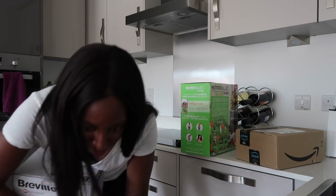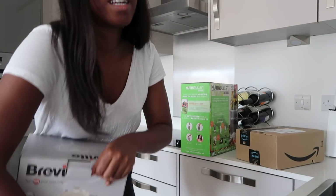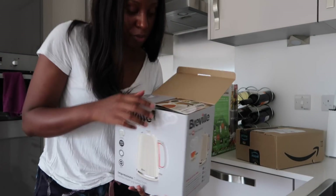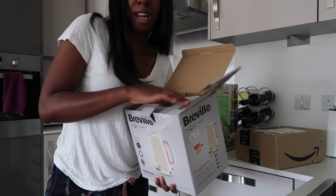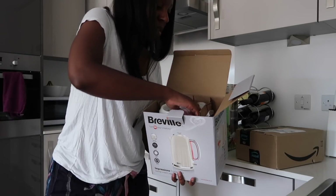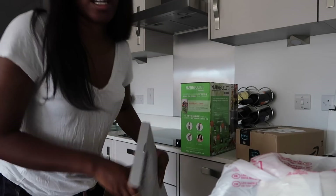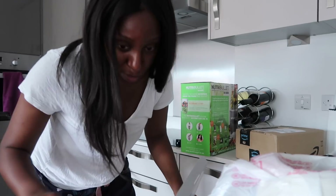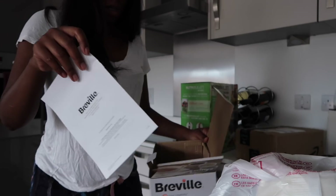So basically one of these taps is supposed to be like a hot water tap, but I can't figure out how to get it to work. And I love like a classic cup of tea, so I thought let me just bite the bullet and get a nice new kettle. I will link these bits down below just in case you want to purchase a similar model.